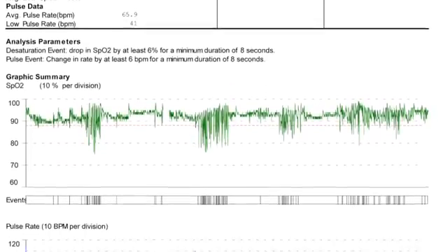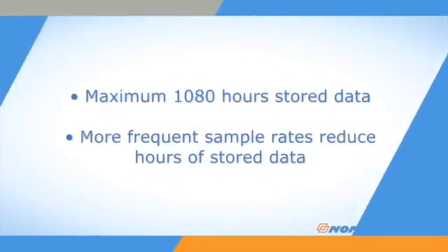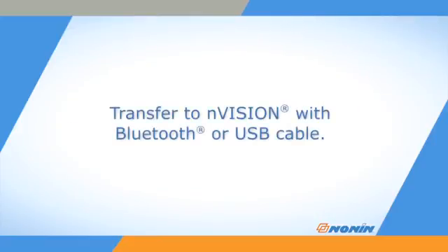The WristOx2 can store up to 1,080 hours of collected data, depending on the sampling rate. More frequent sampling rates reduce the number of hours for data storage, with 270 hours stored at every-second data collection rate. Data remains on the oximeter even if the batteries are removed for more than 30 seconds and can be retrieved even if the time, date, and startup mode settings have been lost. The data can be transmitted or downloaded to N-Vision software via Bluetooth or a USB cable.